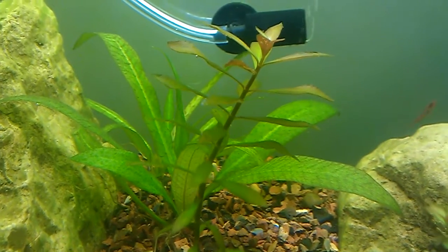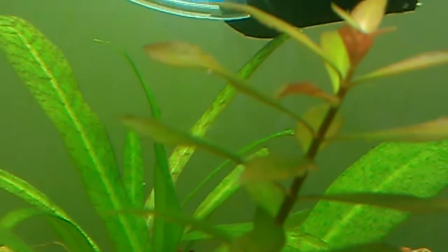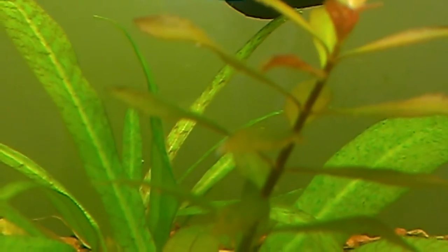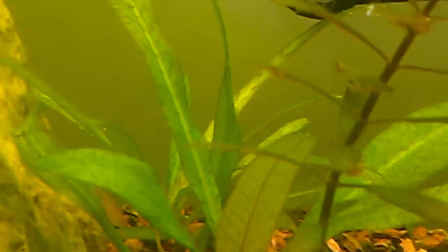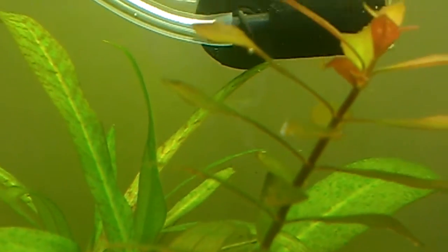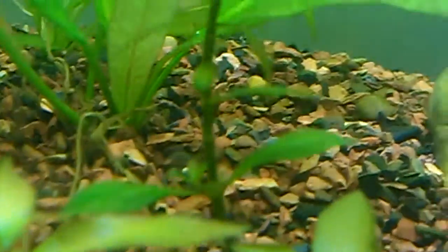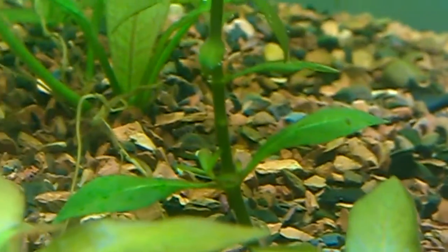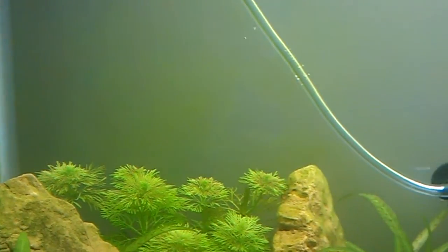I'll try — it's really hard to see, they're really tiny bubbles. You can see those. It's pearling on the Amazon Sword right there and it's pearling on the Ludwigia but you can barely see it. It's just really tiny. I don't know if the camera is going to pick it up but you can see right there all the bubbles, and over here the bubbles kind of gather up and you can see they're coming out of everywhere.